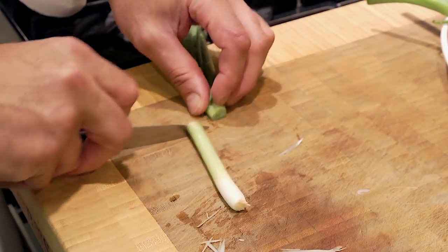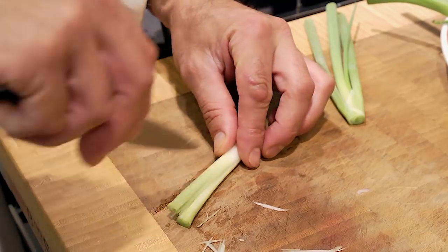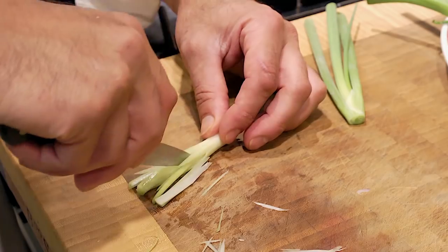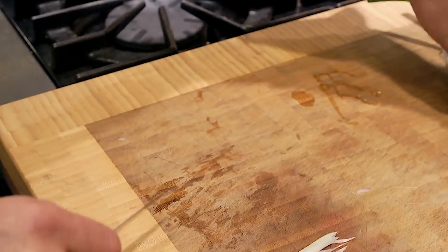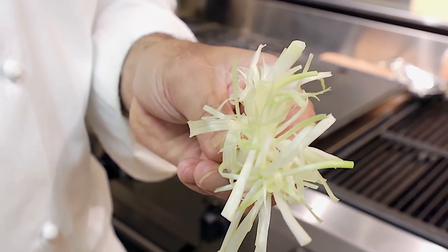Lastly, we will make scallion brushes out of the ends of these scallions. Cut off the end, cut it about here, then go down about an inch from the base and make your cuts — try to keep them parallel. The scallion will force the knife to the side, so not every cut is going to be clean. When that sits in water for just a couple of hours, it's going to spread out. The scallion brushes, after being in the water for even just an hour or two, will curl up and look just like this.